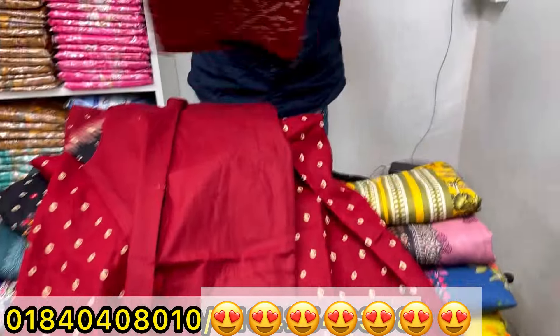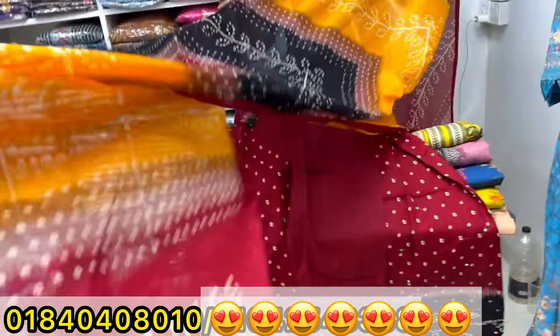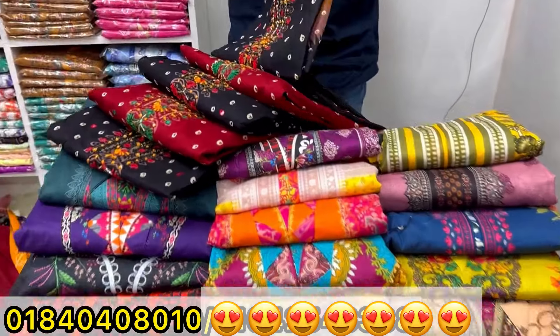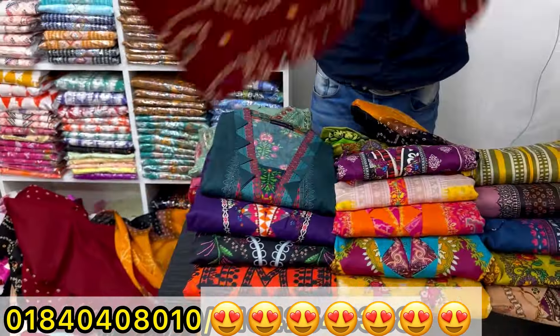Assalamualaikum! Welcome back to my channel shopping guide. Today we are going on an exclusive trip to a very beautiful boutique to check out their premium collection. Everything is ready — let's go see what this boutique has to offer!